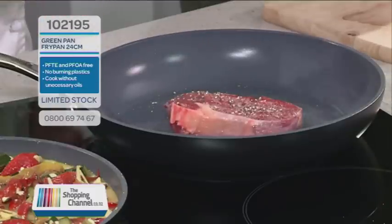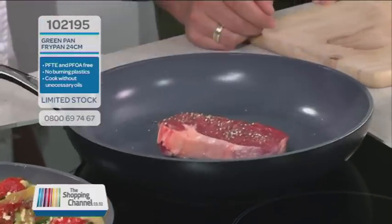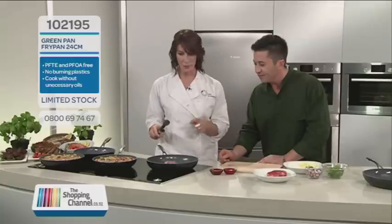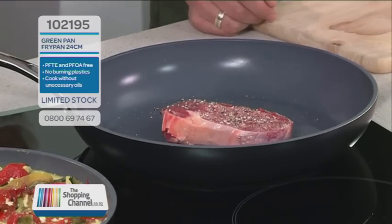We like it too because non-stick means you can clean it easily. No oil — it's amazing. Searing away nicely there, so you get a nice caramelisation on the bottom. Then we're going to flip it over and pop it in the oven, because we can.